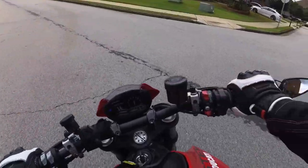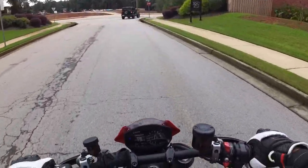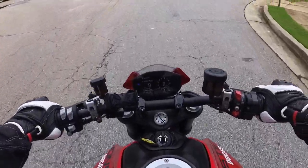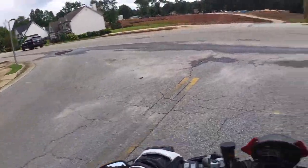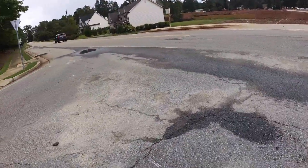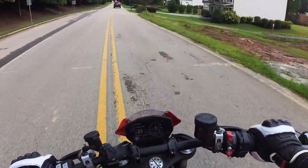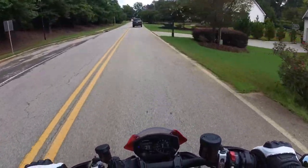Brembo monoblocks, braided lines, radial master cylinder, big discs, full TFT dash with - I believe it's got an IMU - and it's got traction and launch control, and all kinds of good stuff: ABS, everything you'd ever want.